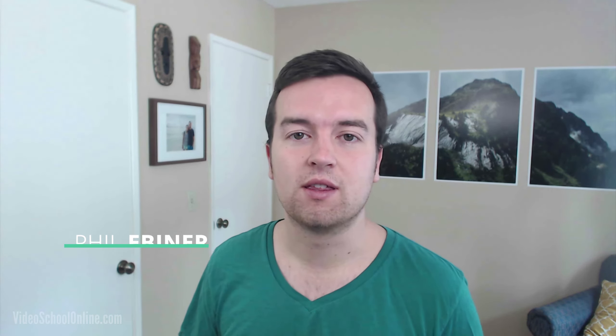Hey, what's up video creators? Phil here with VideoSchoolOnline.com bringing you a new tutorial from Adobe Premiere Pro. Adobe just released their new 2015 release and it is actually pretty cool. I updated and found a new color correction tool called Lumetri Color, and it gives us lots of great new options for coloring, color correction, and color grading our own video. So let's dive into this new tool and see how it works.